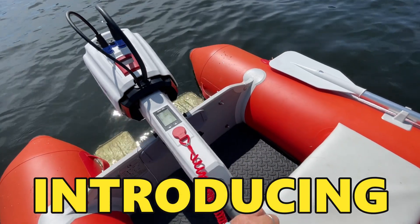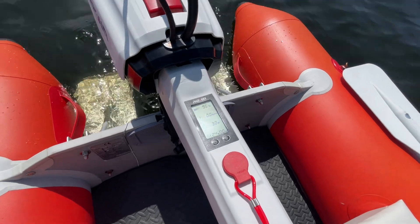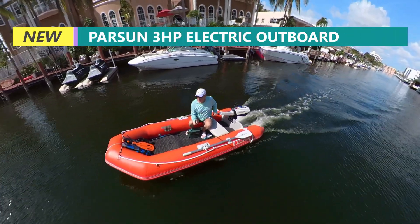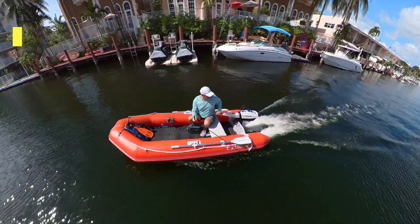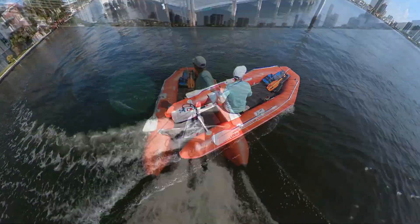Introducing the new Parsun 3HP electric outboard motor — a cutting-edge propulsion solution for boating enthusiasts seeking eco-friendly and efficient performance.